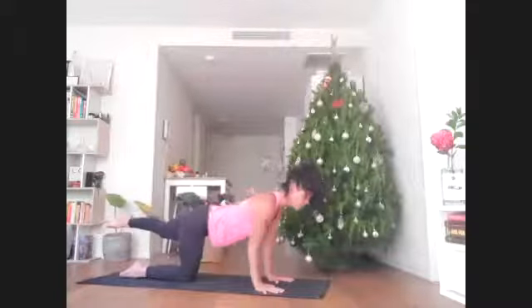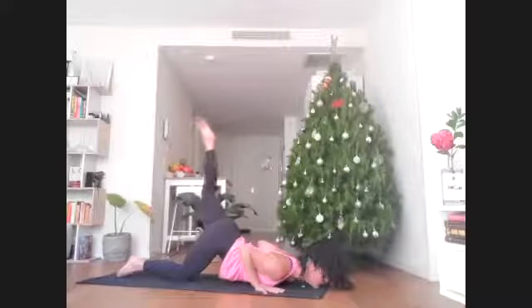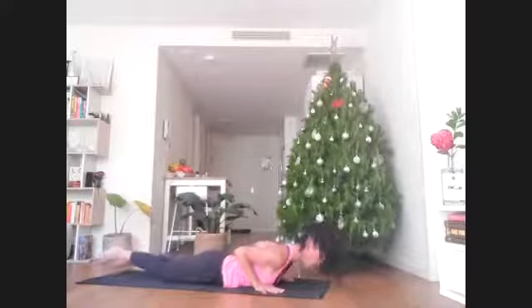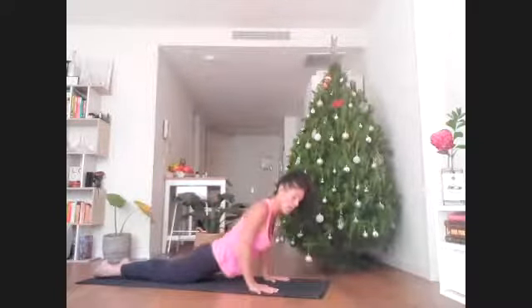Now lower all the way down — it might look like chin and chest on the floor with left leg high. Peel through into a little cobra or back extension here. As you exhale, press back through child's pose.